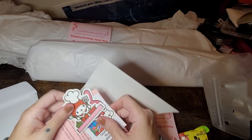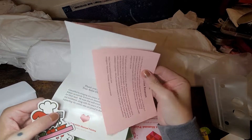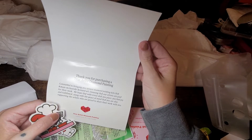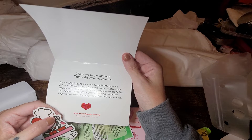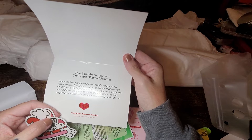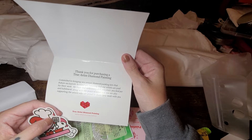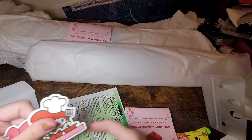We got some cute stickers here. Here's one that tells about one of the paintings. It says: 'Thank you for purchasing a True Artist Diamond Painting, committed to bringing you unique diamond painting kits that feature exclusive licensed art, ensuring that our artists are paid for their work. We hope that every drill you place, you find joy and fulfillment, along with the peace of mind that you're also supporting the artists.' True Artist Diamond Painting. Thank you so much - cute little stickers!